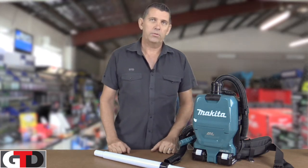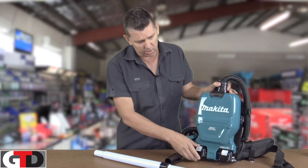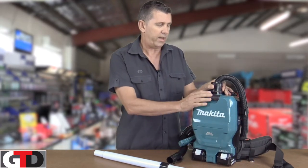G'day, Andrew here from Get Tools Direct. Today we're going to show you the new Makita brushless 36 volt, or 18 by 2 — takes two 18 volt batteries — cordless vacuum cleaner.